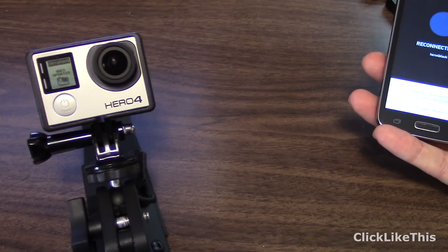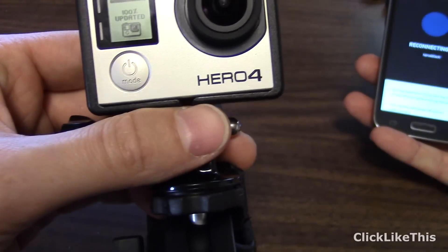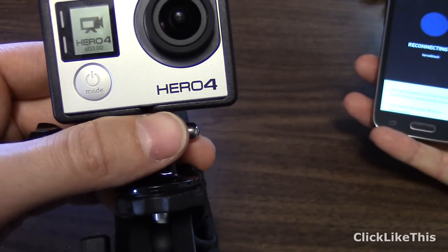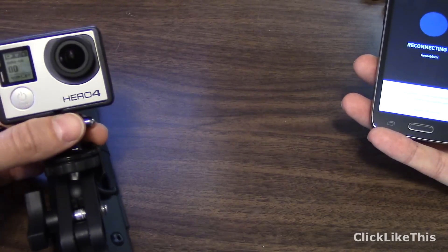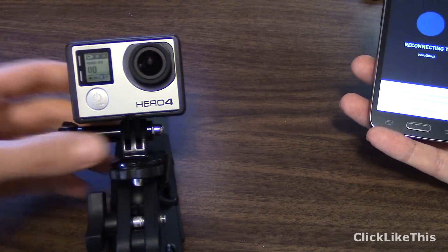The phone is restarting every time, but you can see it actually shows 100% updated — which is bizarre, that it was stuck until I hard rebooted it. You can see Hero 4 showing version 3.0. It actually worked, but I did have to hard reboot it in order for it to continue.